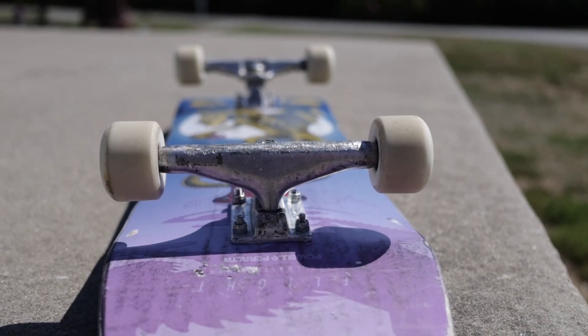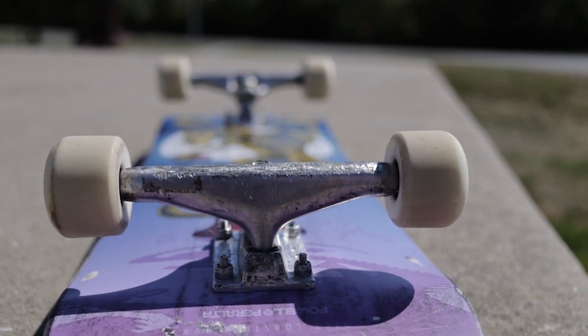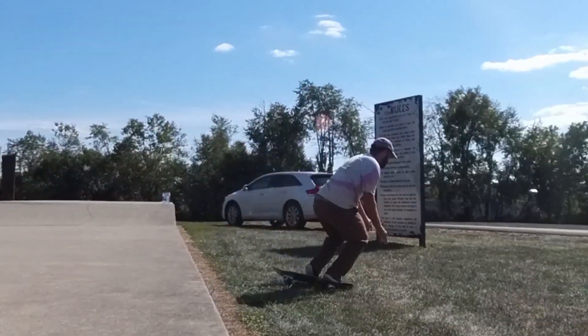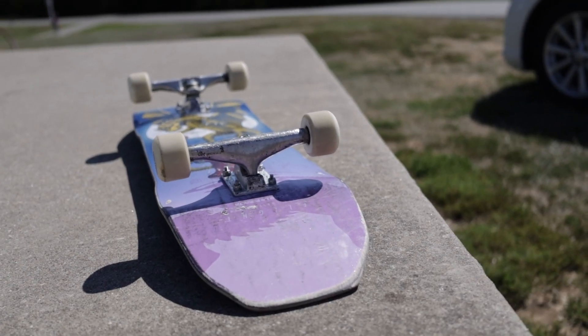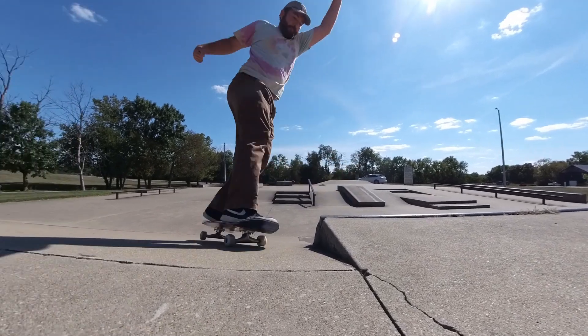Thunder trucks feel a little more tech for me. They're lighter. These are smaller than the trucks I had in the last video and they kind of lengthen the wheelbase a little bit. I think it's going to make it a little bit easier for me to do flip tricks. Now these wheels are kind of big and chunky so that might hinder me a little bit, but I do think it's going to be easier to flip the board.